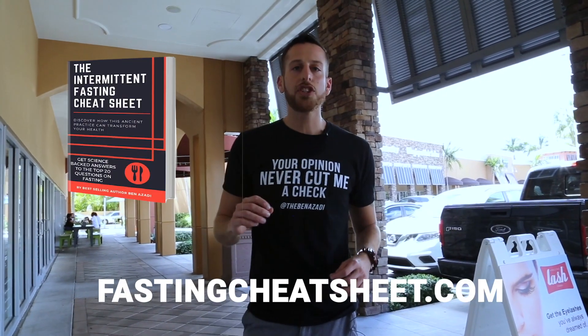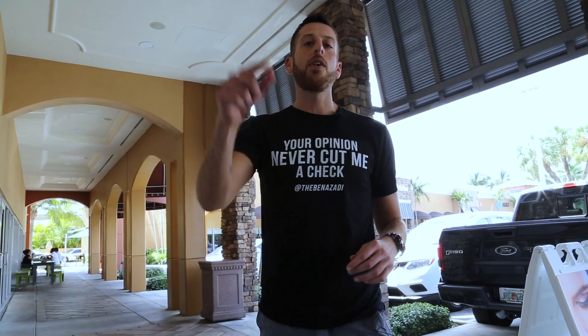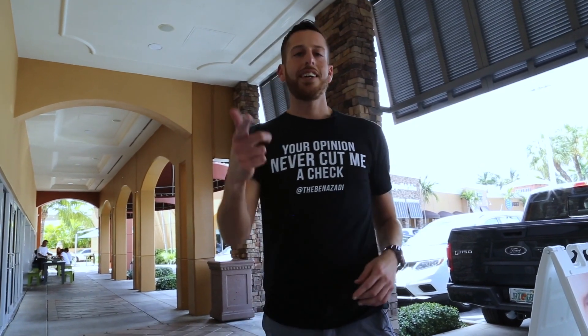I want to teach you the three different types of fasting. Go to FastingCheatSheet.com right now and get my book for free — you'll learn the top three ways to practice fasting. Put in the work first, let's get you fat adapted. Subscribe to my channel, thank you for watching, have a healthy day.